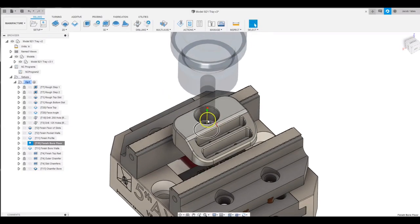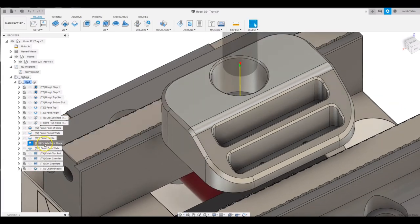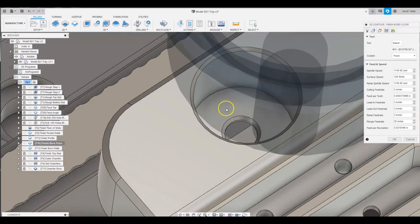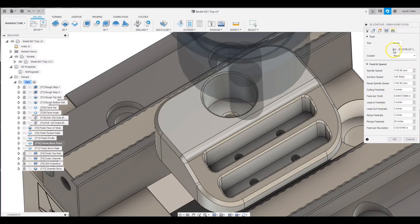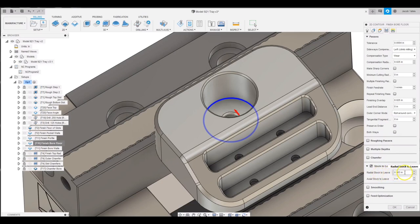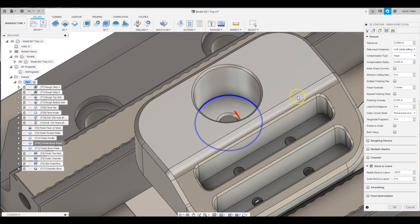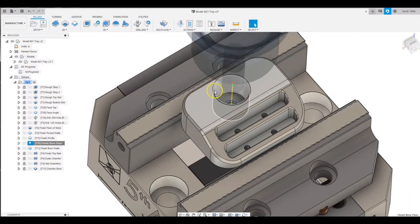We're back in Fusion one last time. We're going to look at the finishing of this bore. I use the same tool to finish the bore that I do on the outside profile. Let's look at finishing the floor. I'm looking at the part that had a little iffy finish at the bottom — some swirl marks — and I think that's because I was engaged with both the side of the cutter and the bottom of the cutter. Here is my radial stock to leave: I'm leaving three thou currently and with my rougher I'm leaving seven thou. I'm going to change this to seven and a half thou. That should keep this tool a half thou off the walls as it's finishing the floor, so it's only finishing the floor and not engaged on the side.